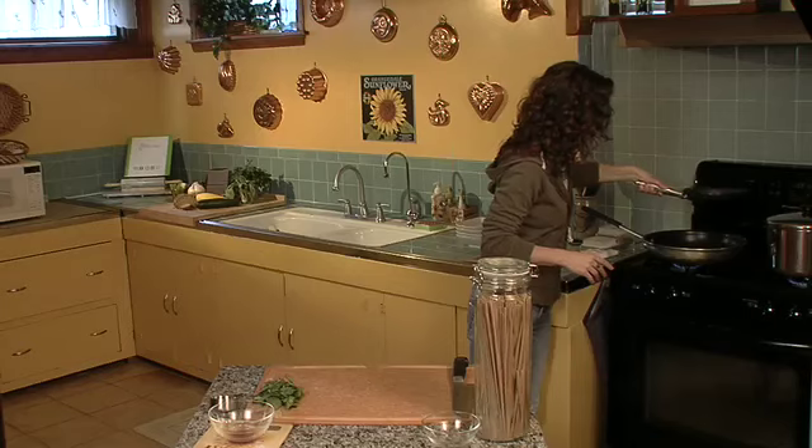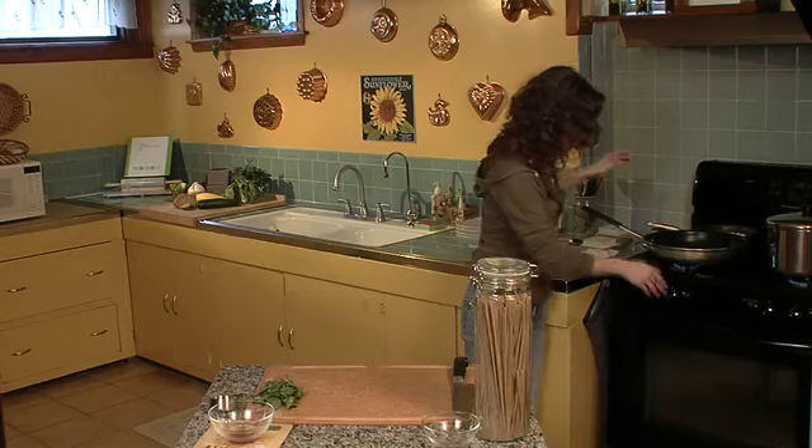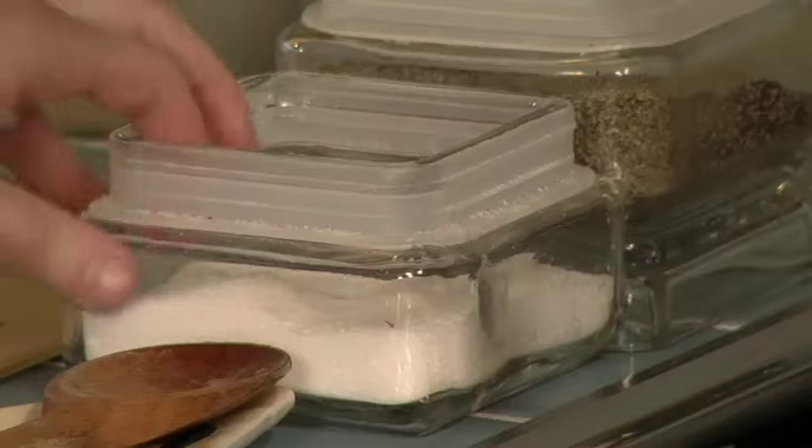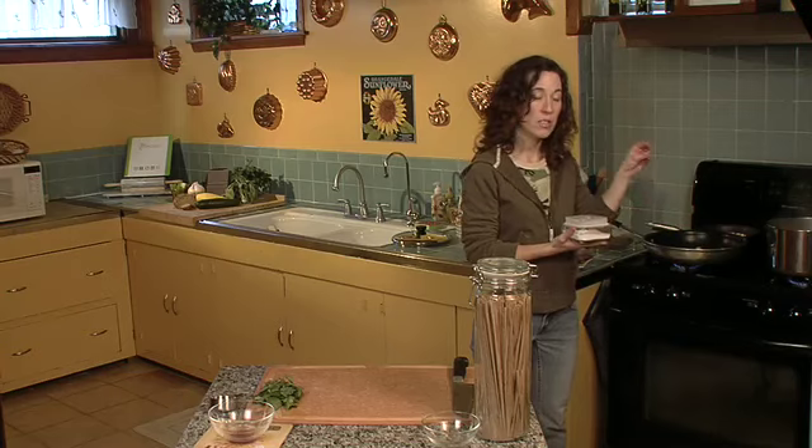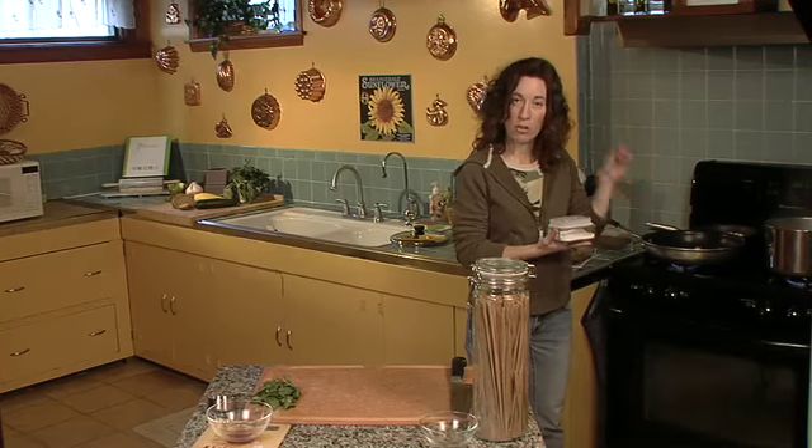They are looking fantastic, so now I'm just going to turn off the heat. Our water is at a boil. As soon as your water comes to a boil, you want to salt it — this is your only opportunity really to salt your pasta.